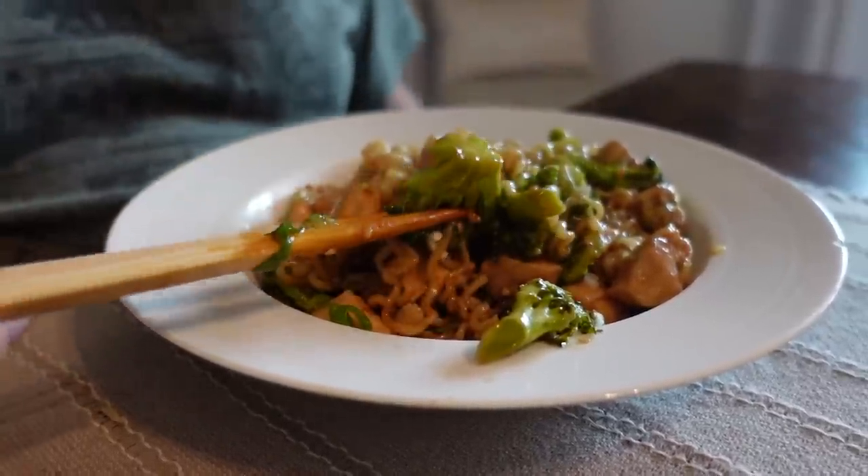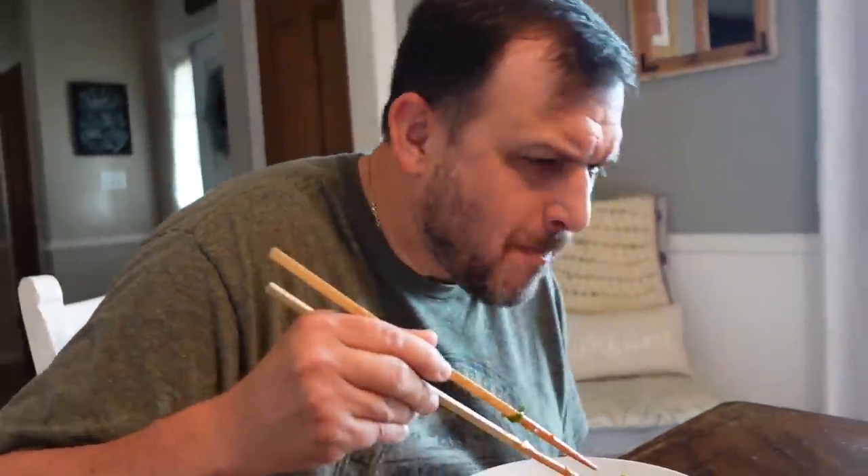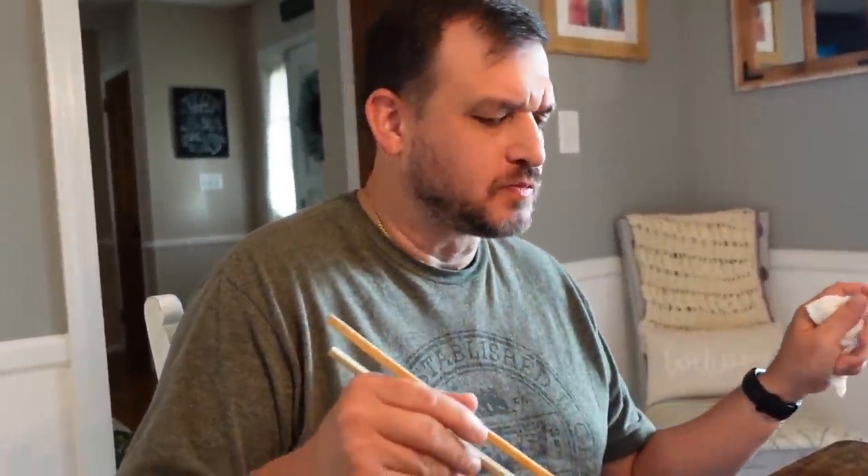Everything's working together. The sweetness is really, like really sweet. And that rice wine vinegar just lifts everything up. And then the garlic is all just infused in there.